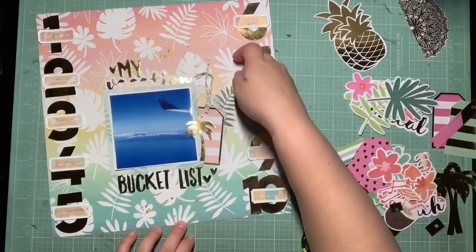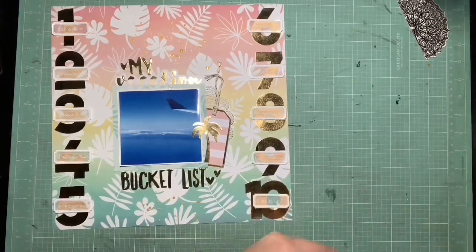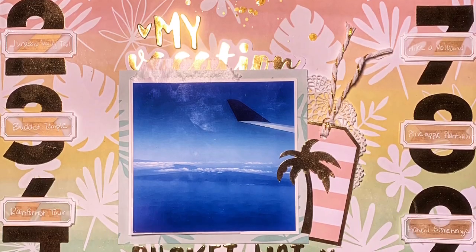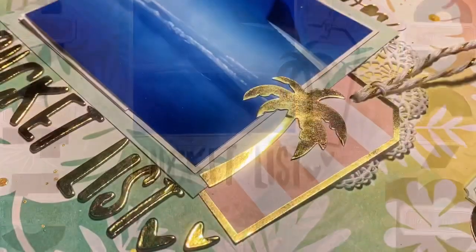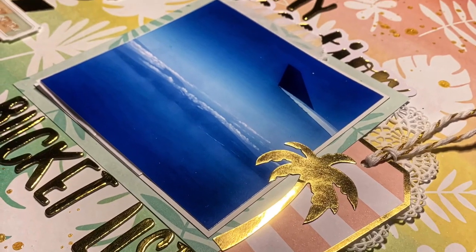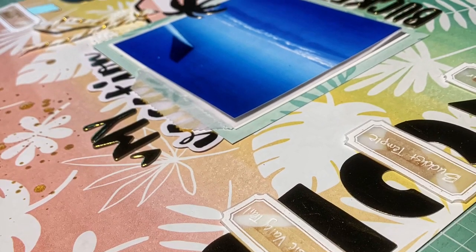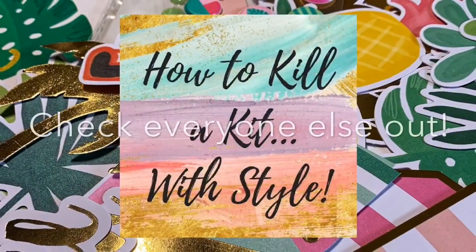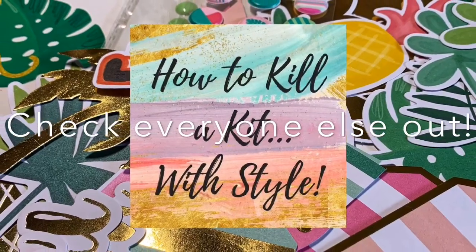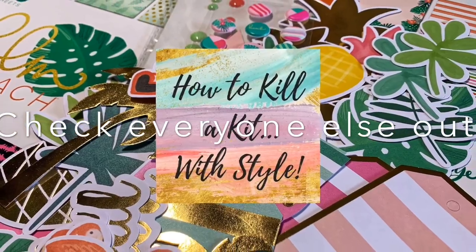I keep wanting to add more, but I mentioned on the last page I don't have a whole lot of embellishment for this collection, so I'm trying to keep it simple in the beginning so I don't use all my embellishments in the first couple of pages. Here are the close-ups so you can really see the colors, the list, and the embossing. Stay tuned, guys — make sure you check out everyone else who is playing along with How to Kill a Kit with Style. Thanks for watching, bye!